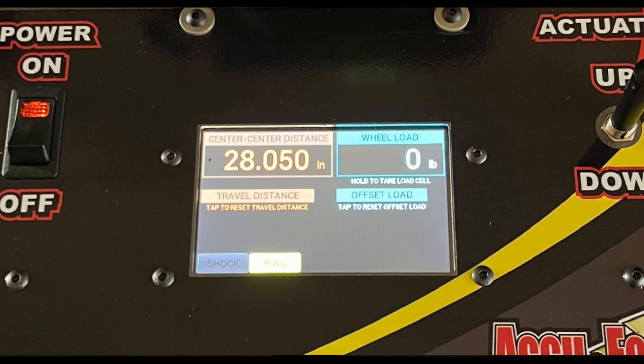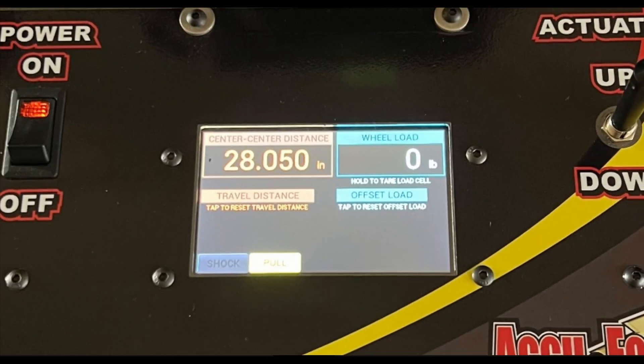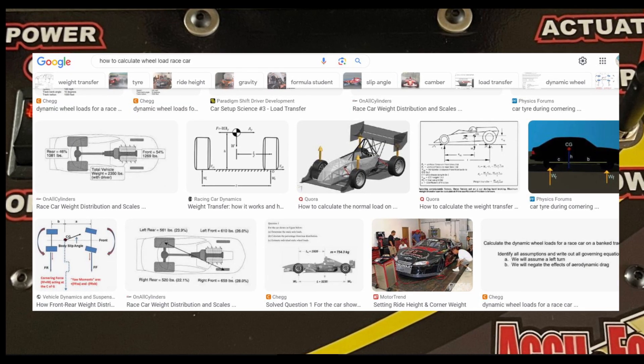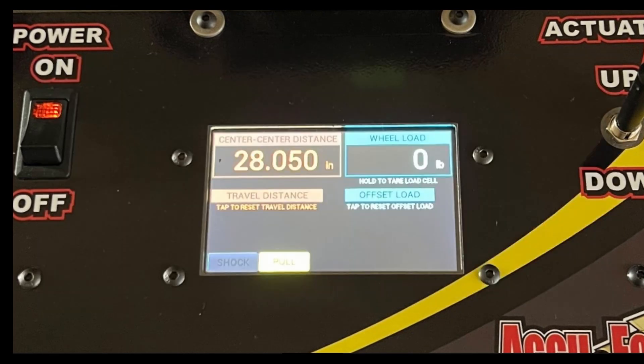Something that really grinds my gears is that spring smashers use the word "wheel load." To me this is either deceitful marketing or ignorance — I'm not sure which is worse. Wheel load takes into consideration motion ratio, the sum of all inelastic weight transfer, shock valving, and a myriad of other variables that this machine simply doesn't measure. Knowing your individual wheel loads would be invaluable information, but because there are so many unknown variables in the equation, it would be almost impossible to figure out. What these machines should say is the far less important term, spring load, because that's what they're actually measuring.